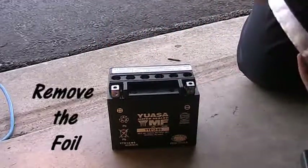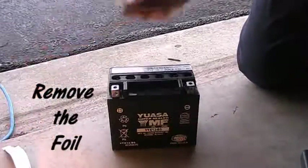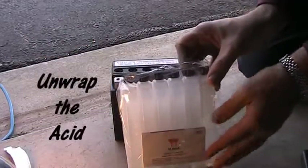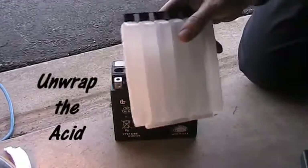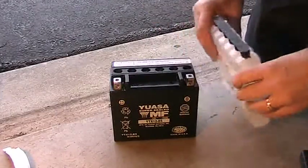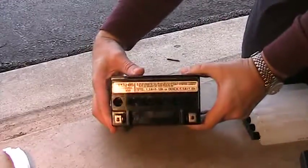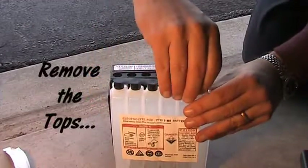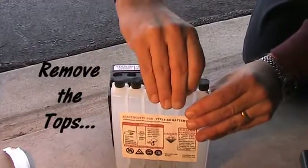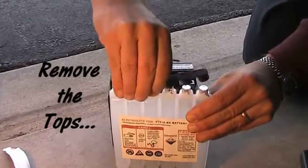Inside you'll find six holes — these are where you're going to put the acid in. They're kind of at an angle because it will pop the foil that you'll see on the top of the acid container. That's the sulfuric acid you're going to use. Looking in there you can see the little raised angle pieces. Go ahead and remove the black piece, but make sure you save that because it will go on top of the battery later.